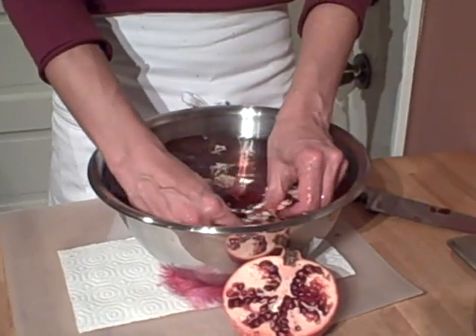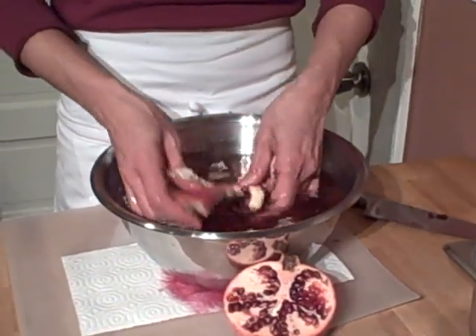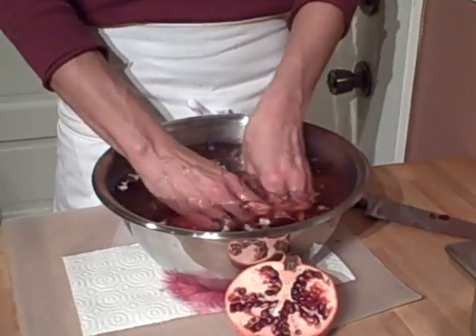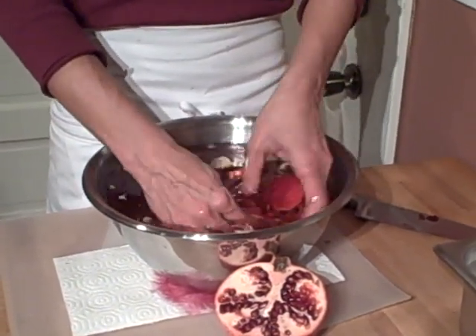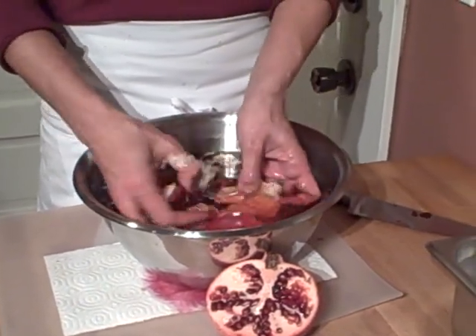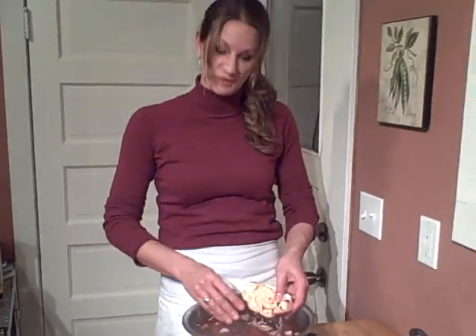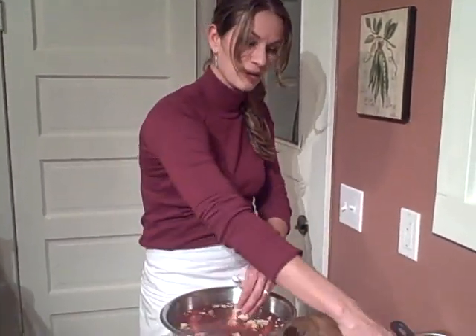The other reason is if you just peel the seeds off right in front of you, you're going to squirt juice everywhere. So you get as many seeds out as you can, and you'll notice the white is floating up to the surface and the seeds are floating down to the bottom.